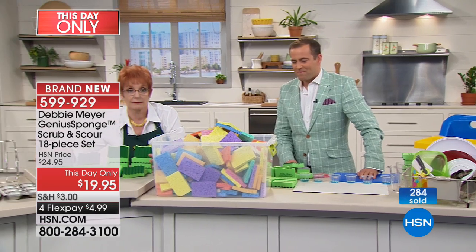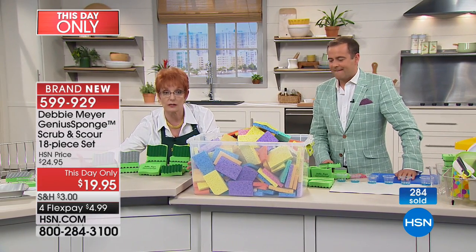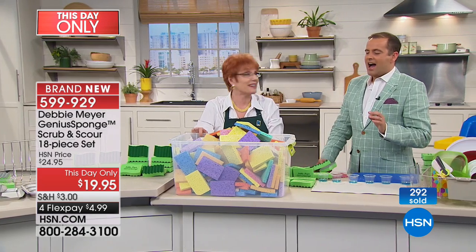With this set, just these few pieces, you don't have to buy 270 ordinary sponges. Yes, it's more economical.